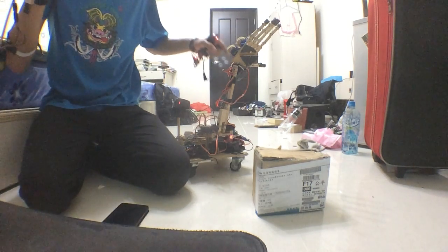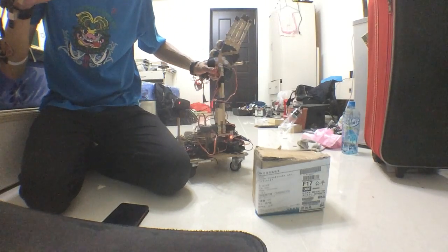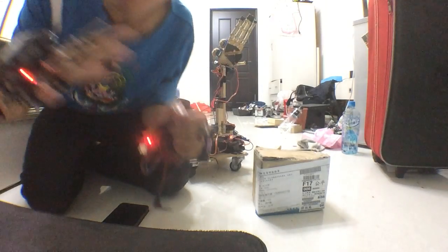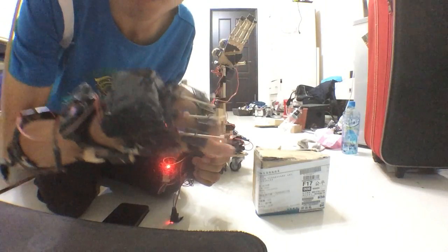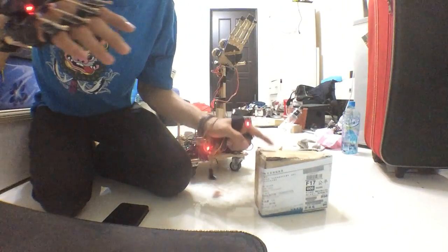Hello guys, today I want to introduce the robot arm. I made this robot arm with Arduino. I control it using Bluetooth, and on my right hand there are sensors to control the entire robot arm — actually my right hand is full of sensors.